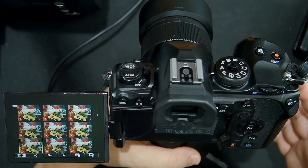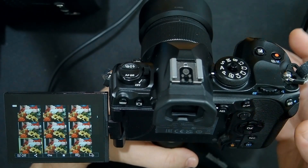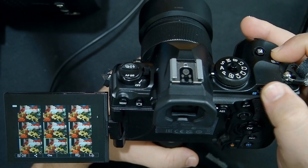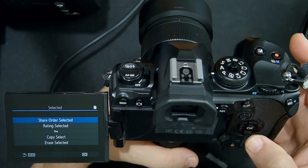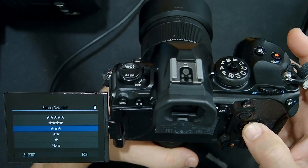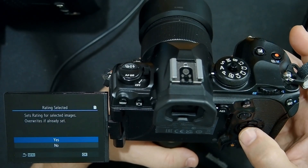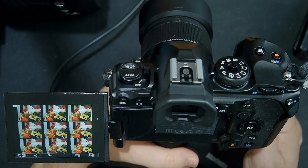You can also mass select and assign star ratings, but you have to do it a little differently. Press and hold the record button and select another group of images you liked, then click OK and say rating selected. You can then assign a specific rating — I have the default set to two stars, but let's set these to five stars. And again, these star ratings carry over when the images are imported into your computer.